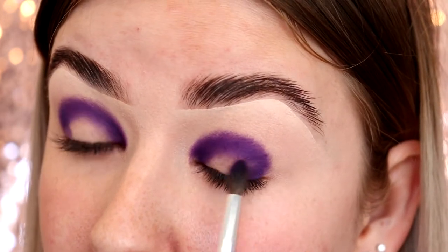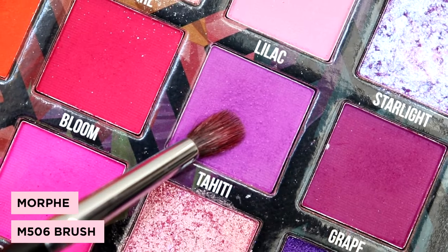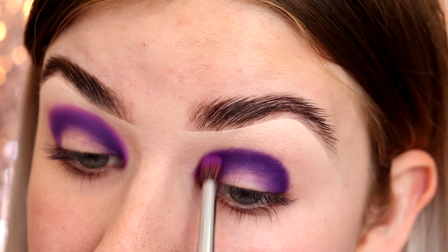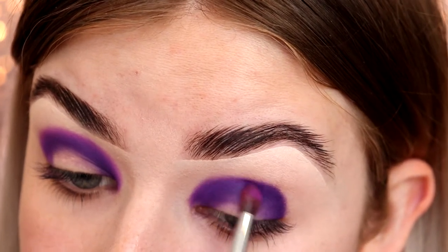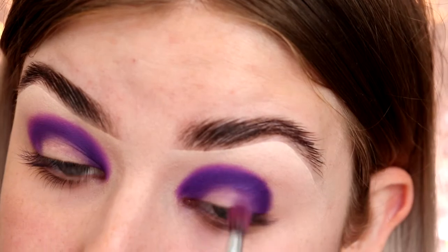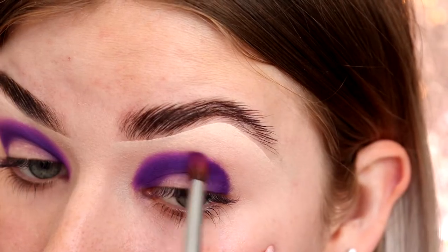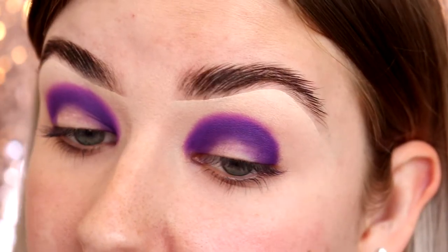Don't worry if you get any eyeshadow going onto the lid — we're going to clean it up later with some makeup remover. Next I'm going to pick up the shade Tahiti on an M506 brush. I'm putting this shade half onto the darker shade and half off, just like I've done on this side, so that you get a really soft blend. Keep this blend controlled and don't bring it up too high, because there's still one more color to put on the eye. Take your time and slowly build the color up following the shape of that darker color.